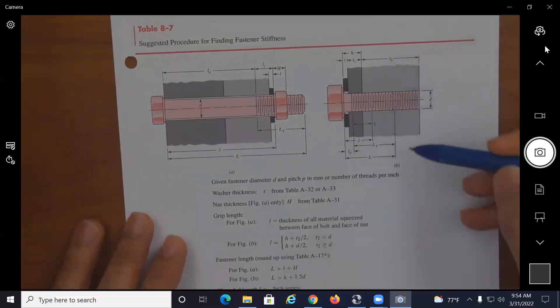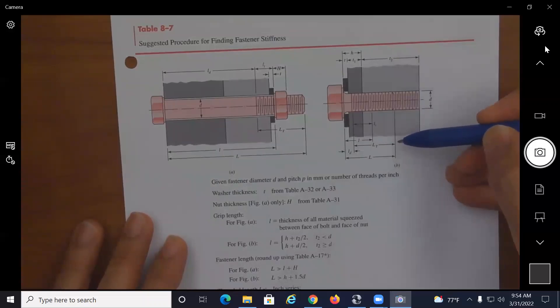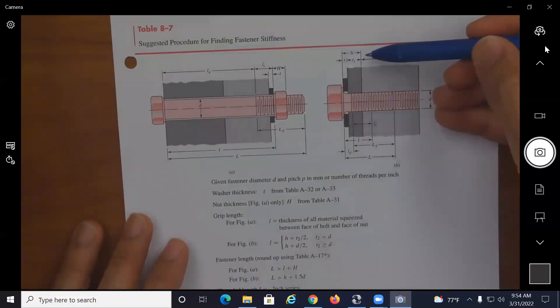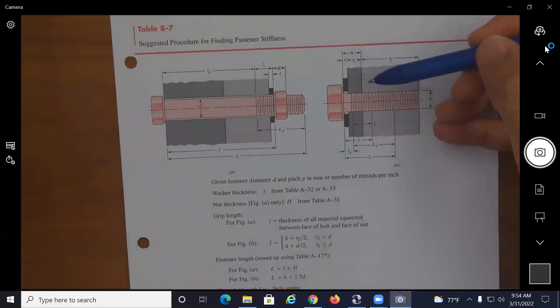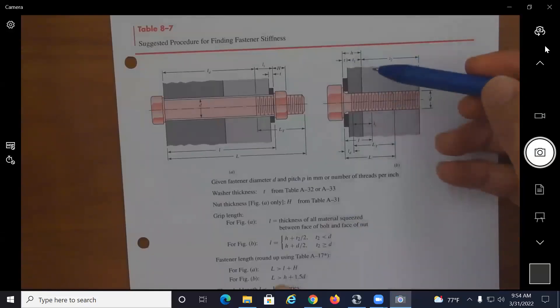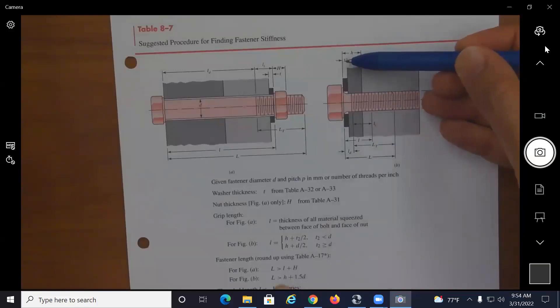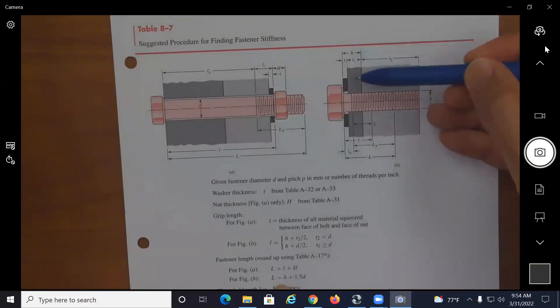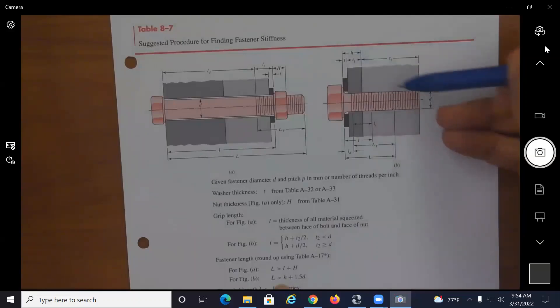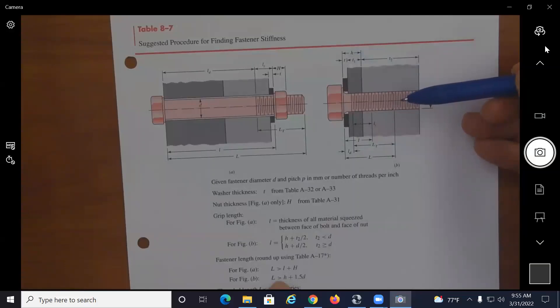For a screw, the total length is equal to h plus one and a half times the diameter of the bolt. So the length of the screw needs to be greater than h — where h is the thickness of a washer if you're using one — plus the thickness of the first member connected to the tapped member.